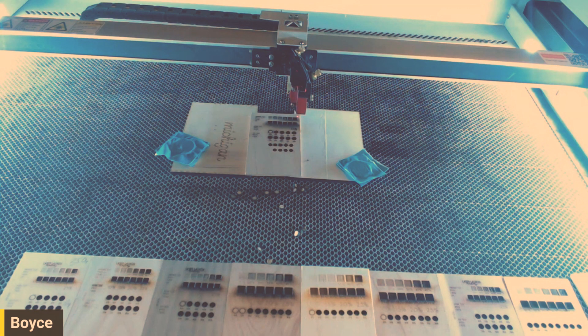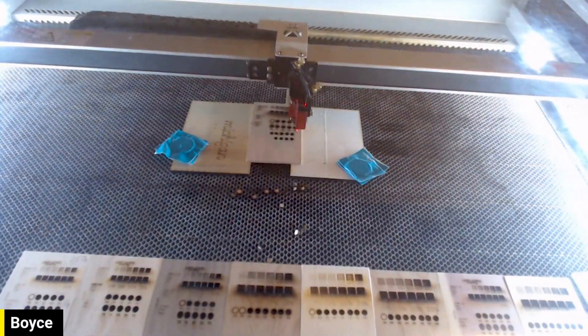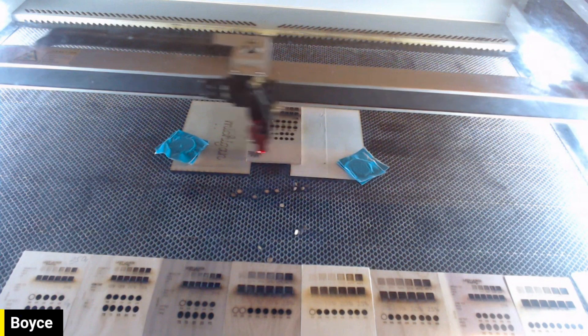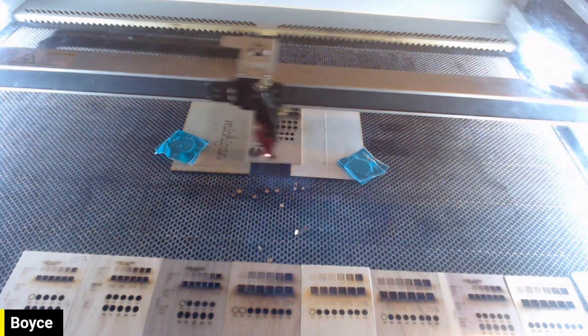Just changed my settings. We're going to try three different settings and see which one you like the most. This first one is 30%, the second will be 35%, and the third is going to be 40% power. I believe this is 350 speed still. And then 'poplar' is going to be the name of the wood up top as a reference, so we can see how this looks with fonts and also with images and shapes.